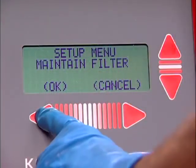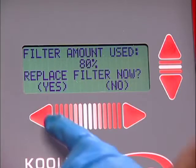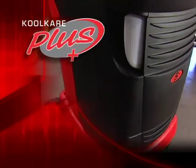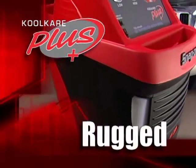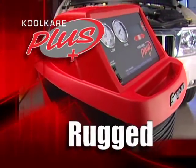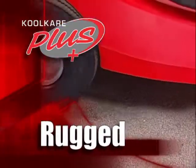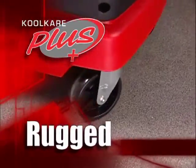A convenient filter life monitor and alarm lets you know when it's time for preventative maintenance. And talk about rugged mobility — how about a rust-free, dent-free, molded plastic housing? Large pneumatic rear tires and swivel front casters will get you around the shop.